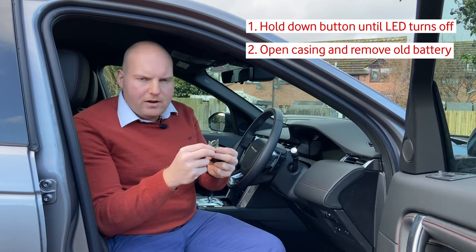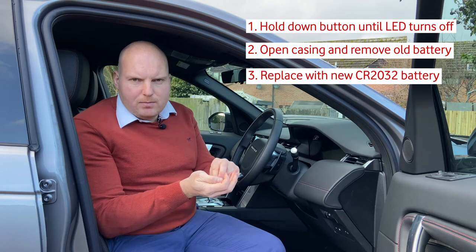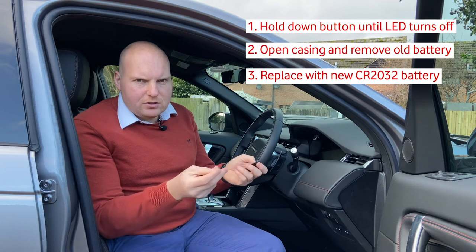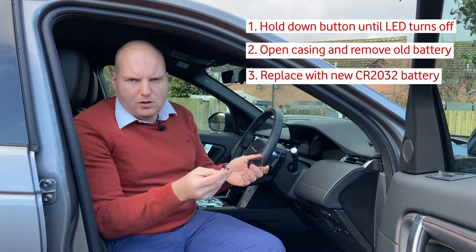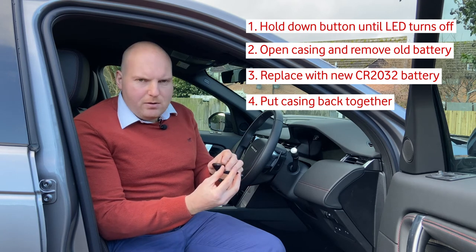Put the new one back into the cradle. You'll need a CR2032 battery to replace the old one, and these are generally found in supermarkets and most hardware stores.